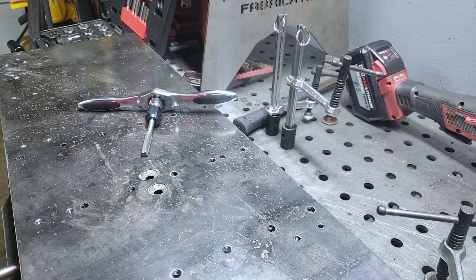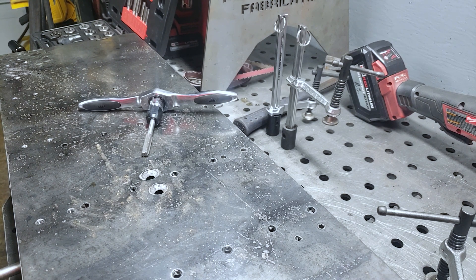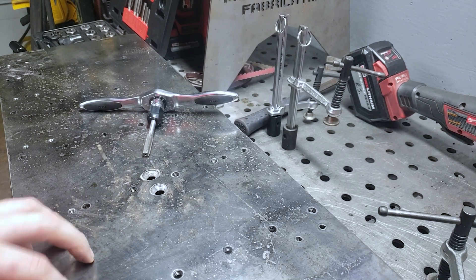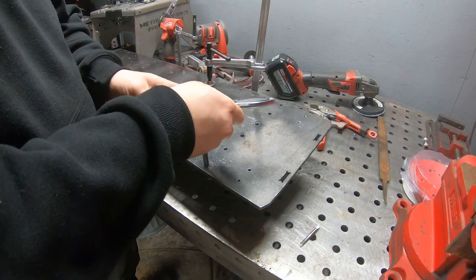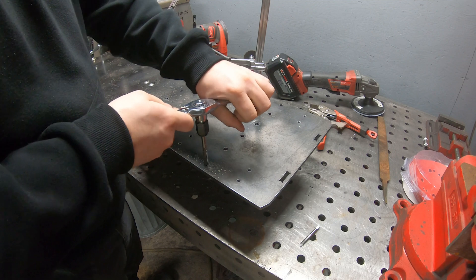What's up guys, Metal Maverick here. Today I want to talk about a series I want to kick off, kind of like Adam Savage's one day builds, but my own version. I'm gonna start it with this project — this was an absolute pain to tap all these holes and get them straight.